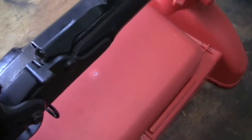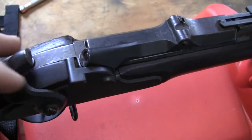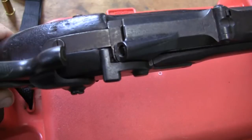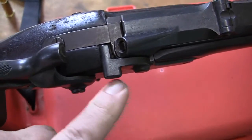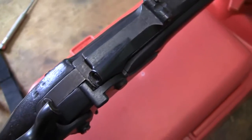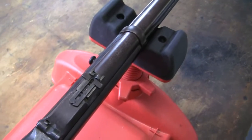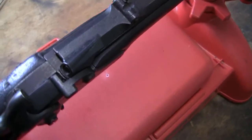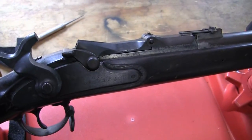Also, if you notice, this thumb latch has two square sides — more or less, the shape of it is different. The 1870 will have them more rounded on one edge, and the .45-70s are rounded on both edges. So they changed the shape of the latch as the gun evolved. But that's the Model 1868.